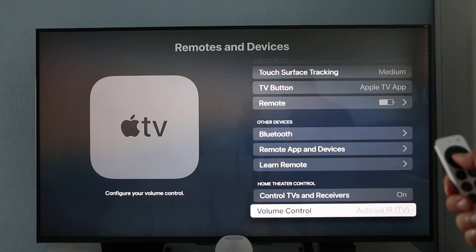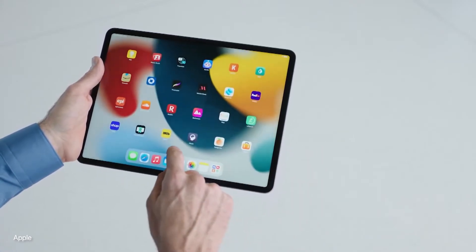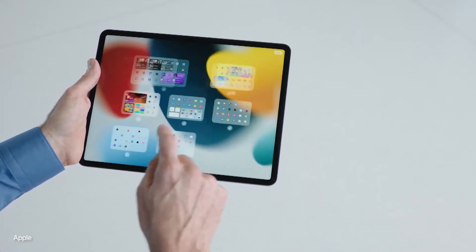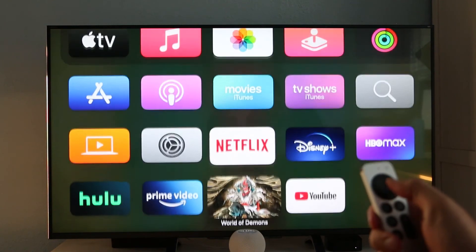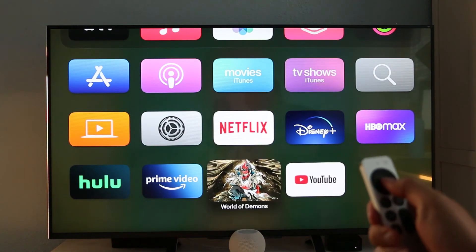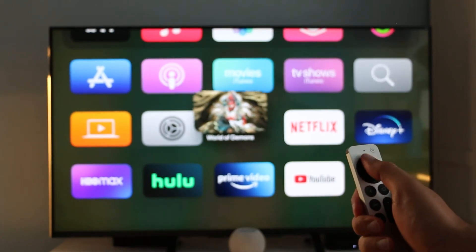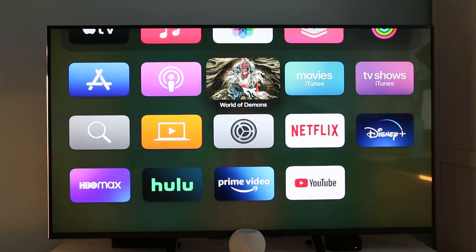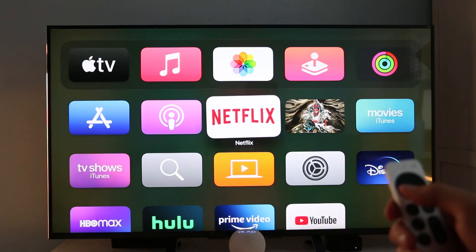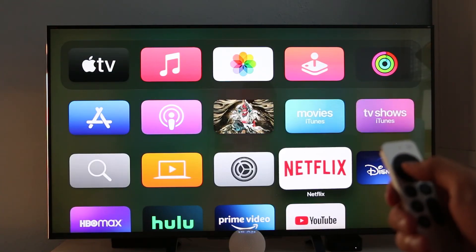Turn on Control TV and Receiver and set the Volume Control to Auto. Like on your iPhone or iPad, you can customize the home screen on your Apple TV just as easily. You can arrange the order of your favorite apps by dragging them to the top of the list and placing your favorite apps in the top row. If you want to rearrange your apps, select and hold the center of the clickpad until you see it jiggle. Drag and drop the app to a new location on the home screen. When you're finished, just press the clickpad. You can also bring up the option menu when an app is jiggling, which gives you options to delete and place apps in folders.